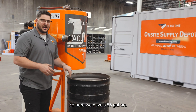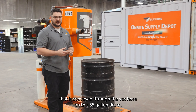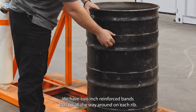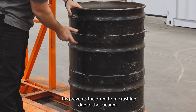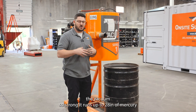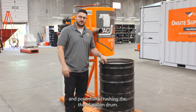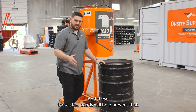Here we have a 55 gallon steel drum that we use to collect any debris that is conveyed through the unit. On this 55 gallon drum we have two inch reinforced bands that go all the way around on each rib. This prevents the drum from crushing due to the vacuum. The vacuum is so strong it runs up to 28 inches of mercury, potentially crushing the 55 gallon drum, and these steel bands will help prevent that.